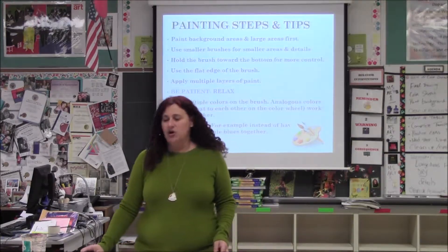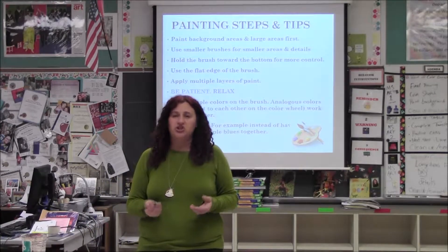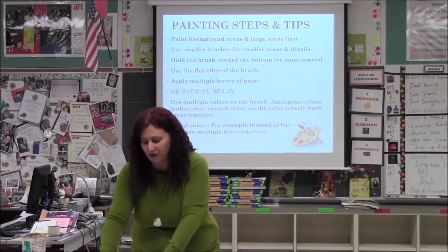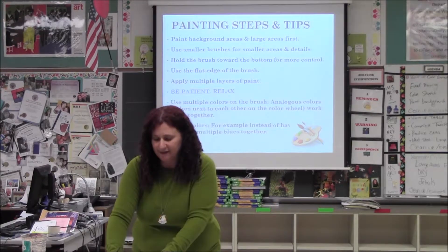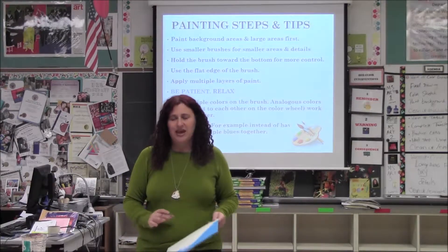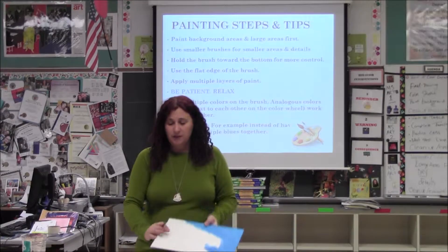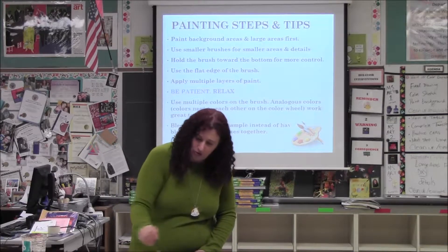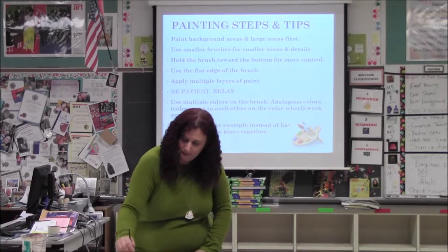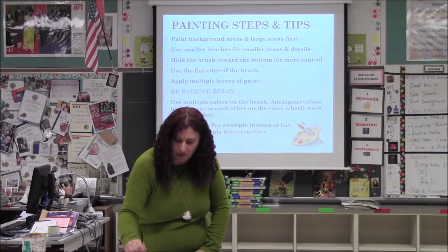There are some examples of painting the background first. When you're doing that, if it's a big area, you want to use a larger brush, and as you get to smaller areas, you want to use a smaller brush. You should all have palettes right here for painting. With canvas, you want to do multiple layers as well. This is one layer of blue, but as I go and add a second layer, I'm going to throw in some purple — you'll see the difference between one layer and two.